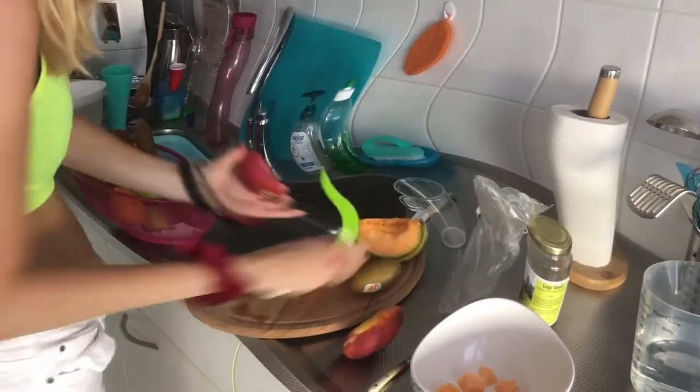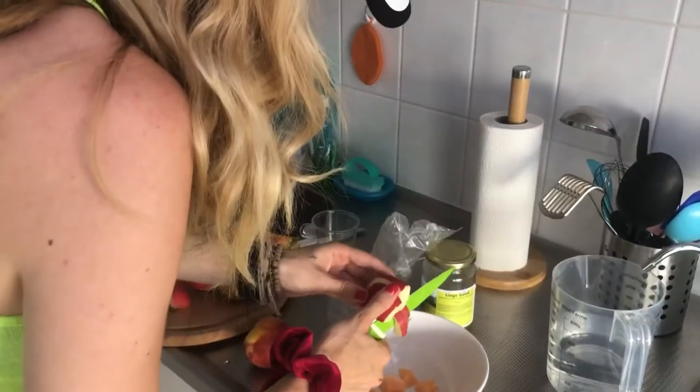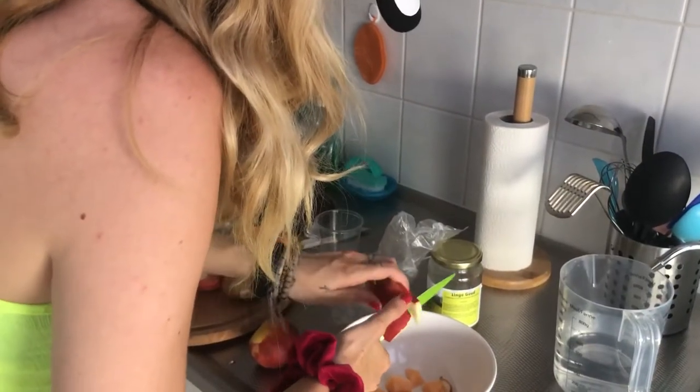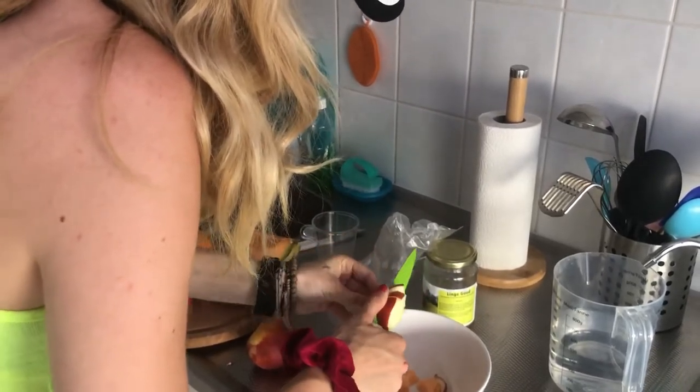Then we're gonna cut an apple. And then you want to do the same thing to all the other fruits.